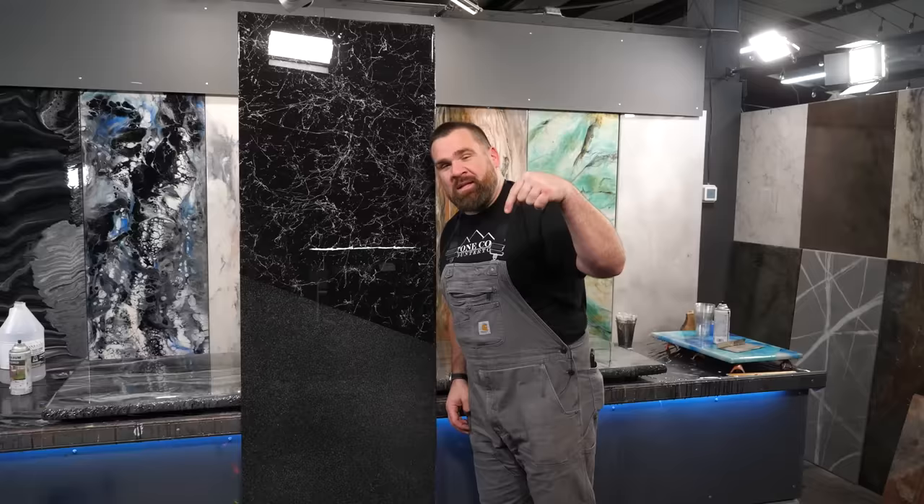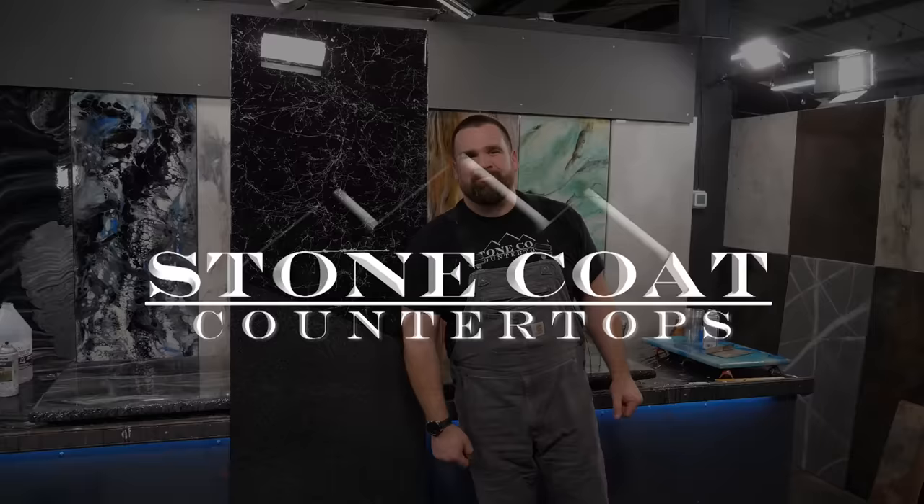They just spray right out of a can — that's the cool part. You don't have to have any skills. Creating marble and granite countertops is as simple as spraying it right out of a can. Let us know what you think of this video in the comments below, and from all of us here at Stone Coat Countertops — you got this, and we'll see you on the next video.